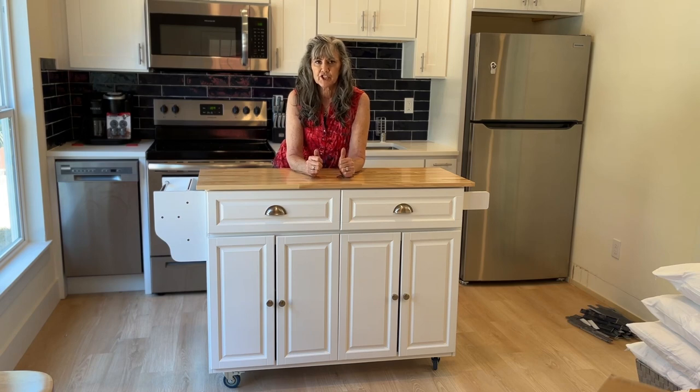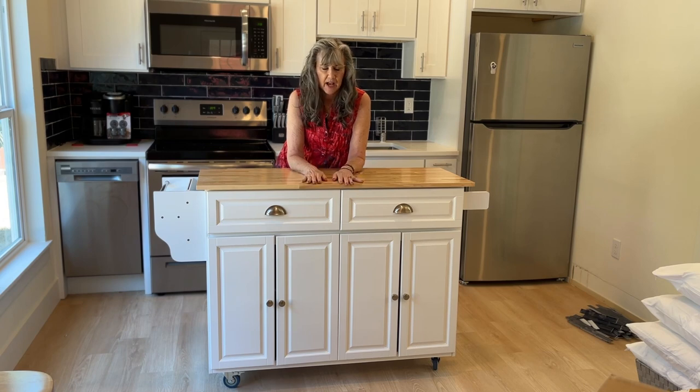I want to give a really big shout out to the company that made this island — this is not sponsored or anything. I did a lot of research for the island and I'm very particular. I needed a lot of storage because I don't have anything but a wall of appliances behind me. A lot of the reviews I was reading on Amazon, people were having a really hard time putting the island together — instructions were a nightmare.